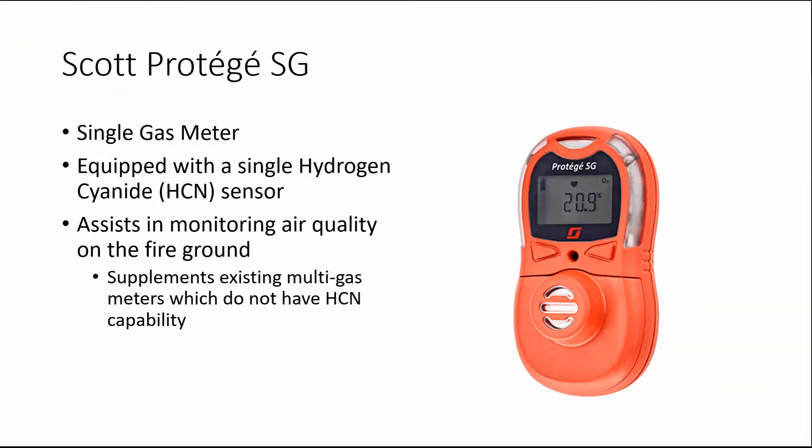This video is a brief overview of the new Scott Protege SG single gas meter. This meter is equipped with a single hydrogen cyanide sensor and will assist you in monitoring air quality on the fire ground. It supplements existing multi-gas meters which do not have hydrogen cyanide capability.